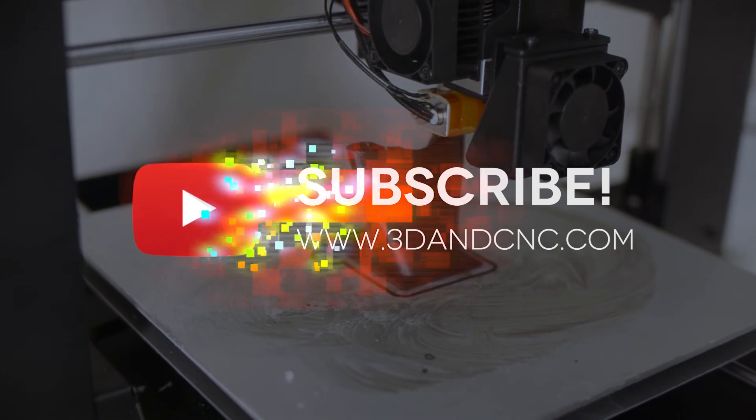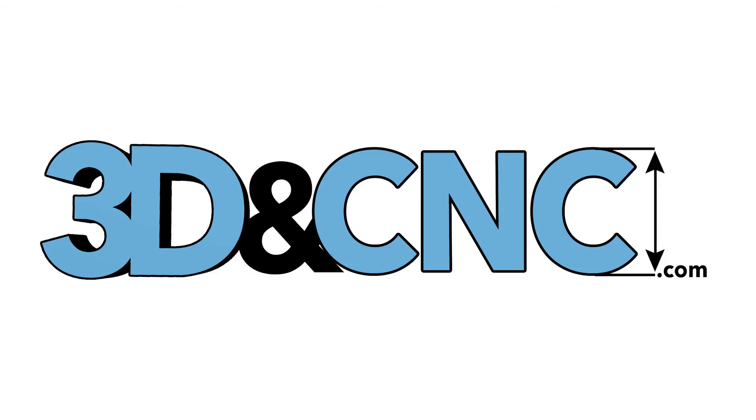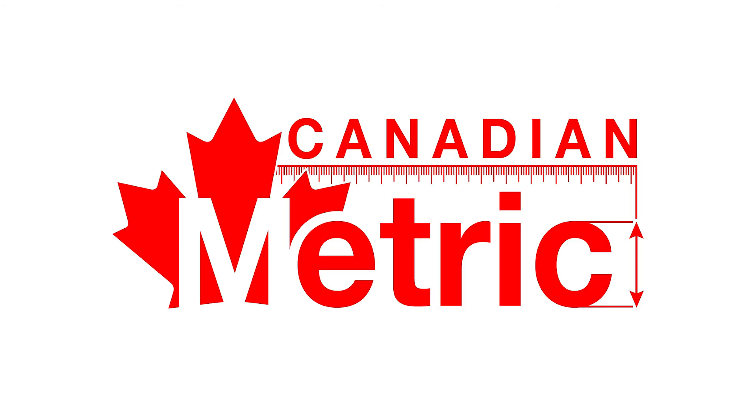Don't forget to subscribe for more cool 3D printer stuff, and visit 3DandCNC.com for 3D printer parts and sales. Also, check out CanadianMetric.com for all your metric fastener needs. CanadianMetric can come in pretty handy when you just need a few screws or thingamabobs for a 3D printer or CNC project.